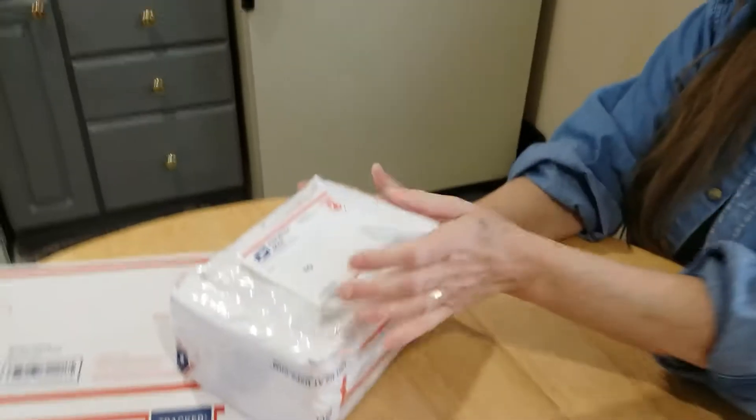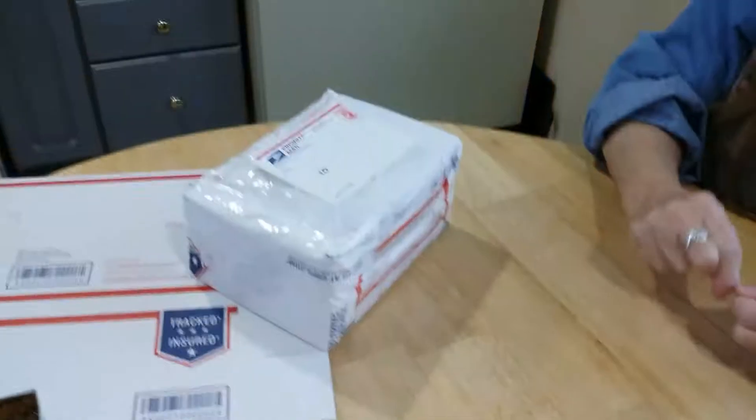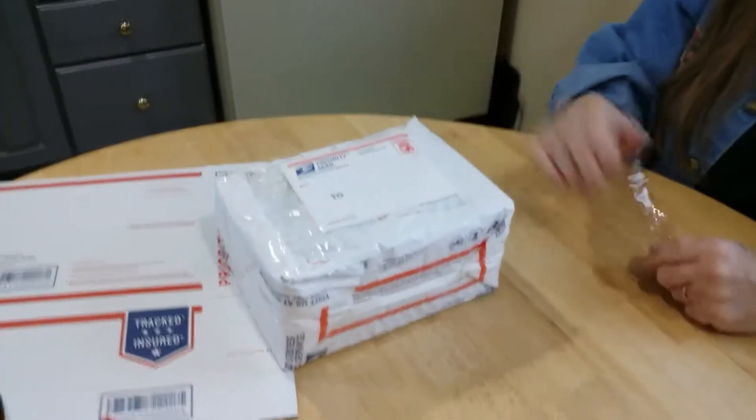Bye bye! Thanks so much. Please subscribe, like, and comment. Question of the day is: how do you ship your boxes? Bye!